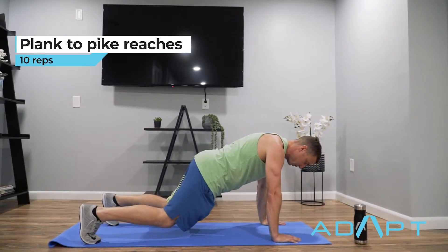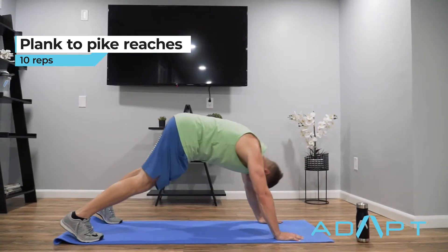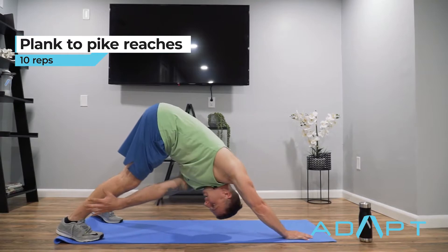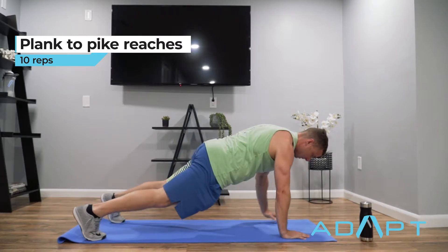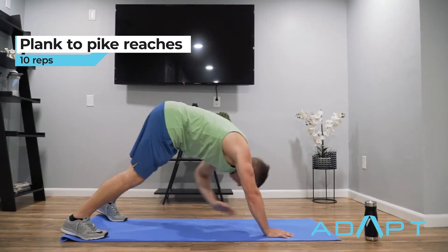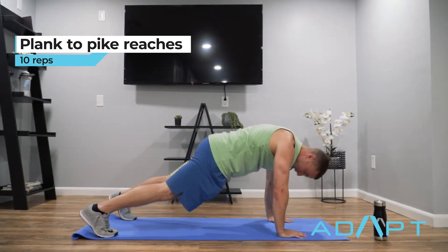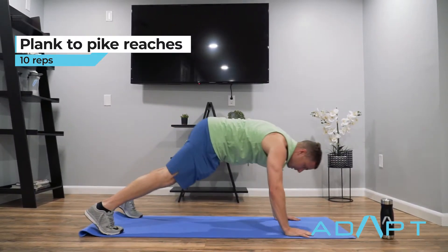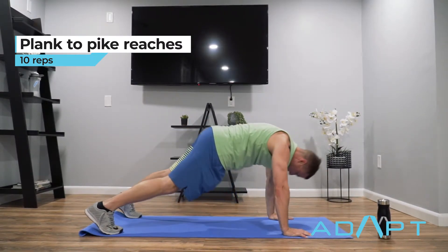Nice plank position — lock out, reach, try to grab the back of your calf, then back out. You'll notice my hands don't move, right? They go right back to the same exact spot. If you feel like it's a little bit easy, go ahead and tighten up your distance here — really reach, and don't be afraid to get a little rotation in there. It's ten reps total, or five per side.